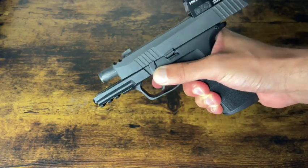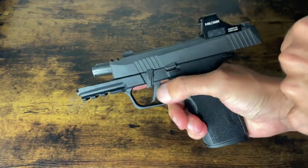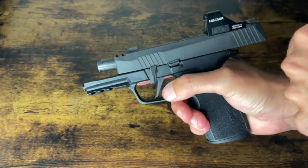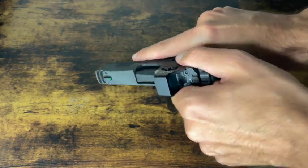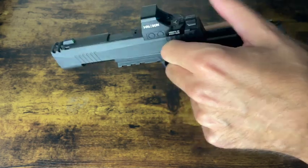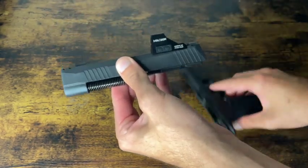Next thing you're going to do is rotate this lock down. You're going to pull your slide. So once you have that locked down, you're going to see it's parallel with your trigger there. Slide's locked to the rear — just pull your slide, release down, and basically the slide just comes off. You got your lever still down there, slide comes off the gun.